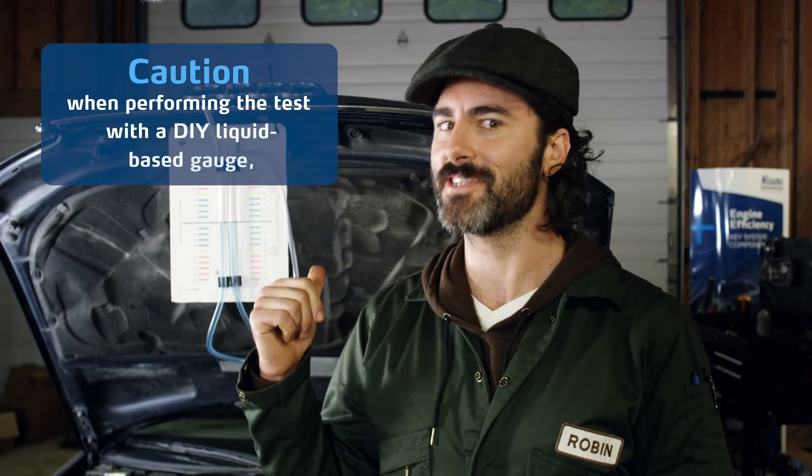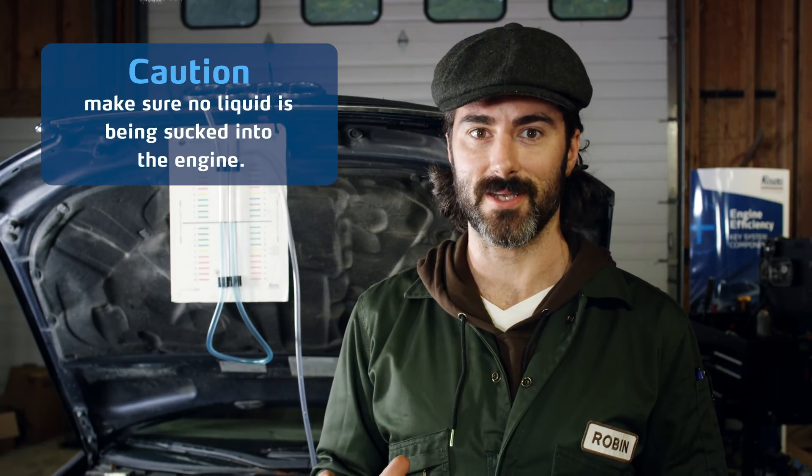CAUTION! When performing the test with a DIY liquid-based gauge, make sure no liquid is being sucked into the engine.